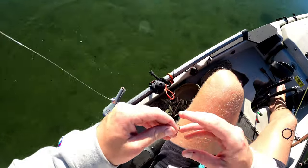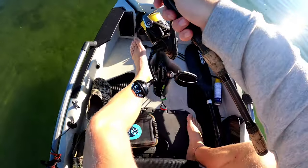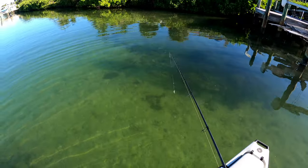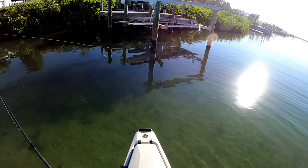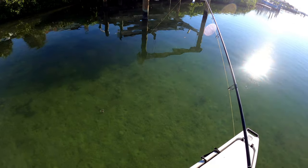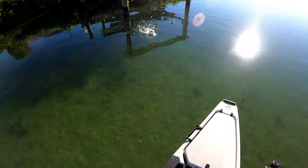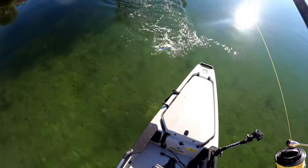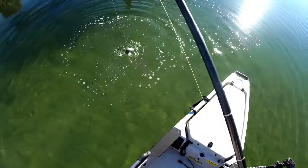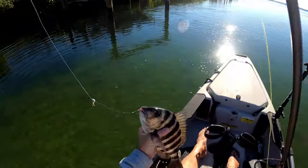If I catch one that's for sure a keeper I'll put together a little stringer. Got another one right there — pulled him right out. Look at that jellyfish right there, that's crazy. Another little sheepshead — they're in here and they're getting bigger.